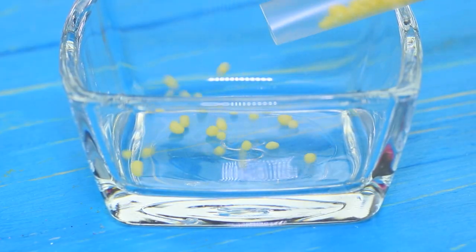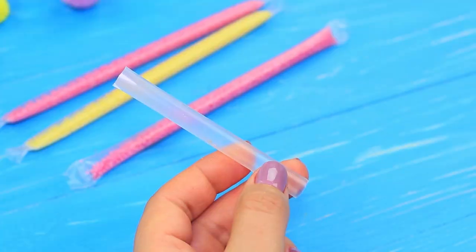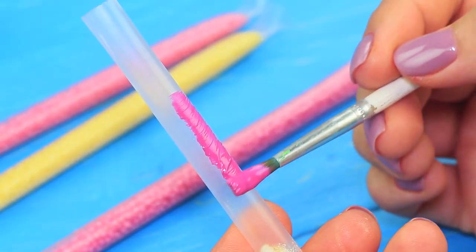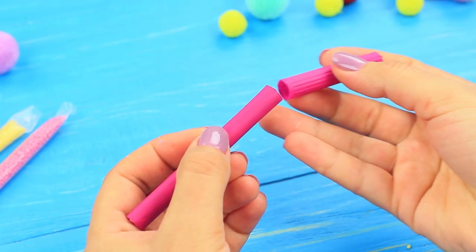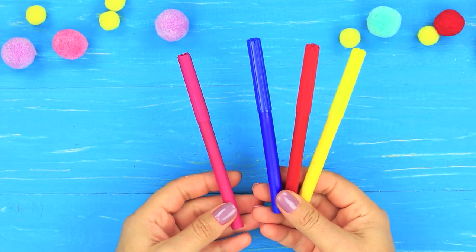Pour candies out of their tubes. Cut the tube to be the same size as a marker. Make a plug from chewy candy, paint the tube with acrylic paint, put the candies inside, and cover the tube with a marker cap. Make a few markers of different colors.